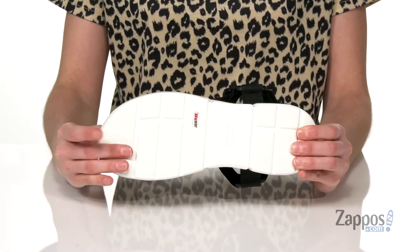Underneath is a flexible and textured EVA outsole. Grab this cool and trendy sandal from Johnston & Murphy.